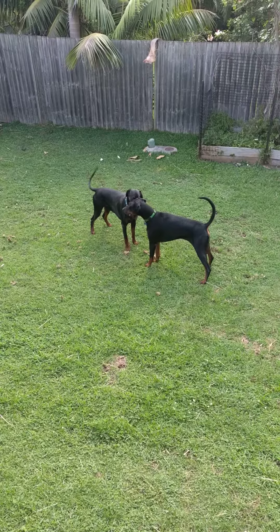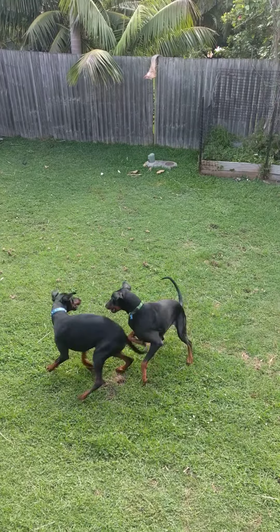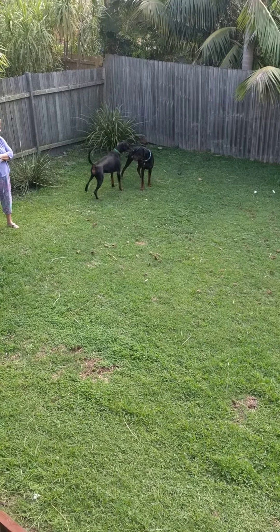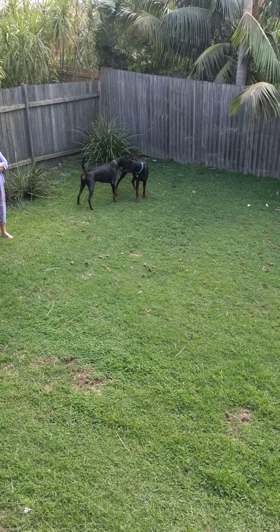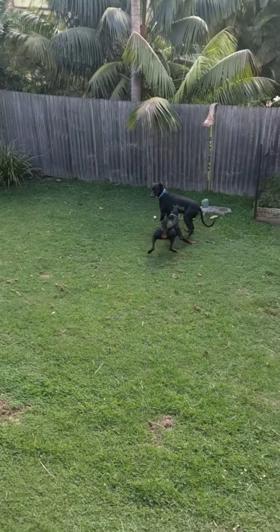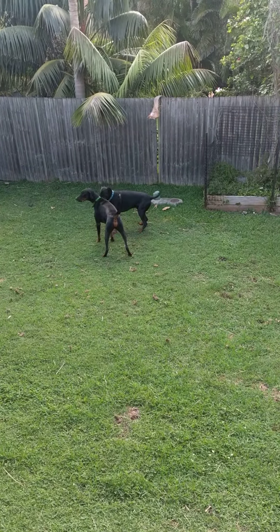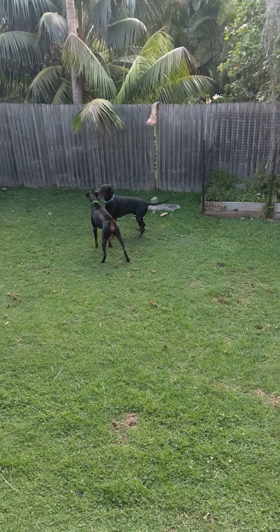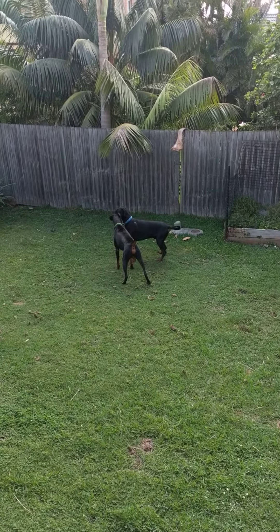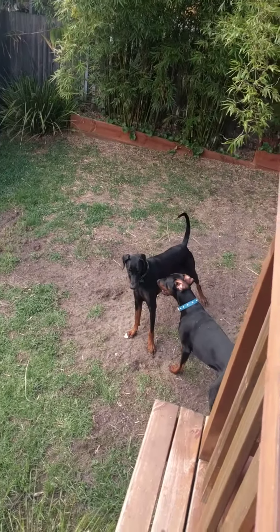Good dogs. This is Slim's tail wagging. Good boy Slim. No, he's just making a lot of growling noises.